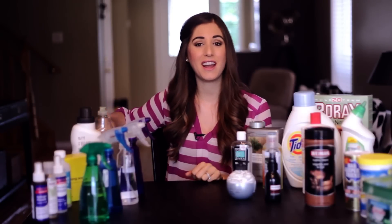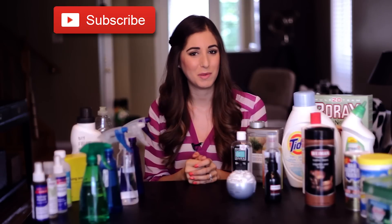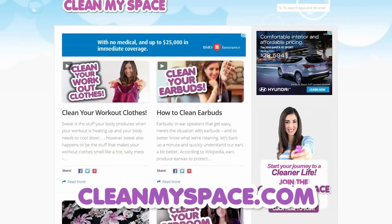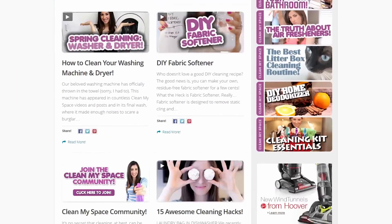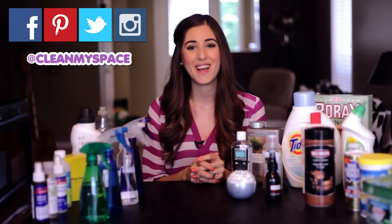There's a button down there that lets me know you care, so click it if you like this video. Also click this button right here to subscribe and start your journey to a cleaner life. You can also visit our blog at cleanmyspace.com and find us on Facebook, Pinterest, Twitter, and Instagram using the handle @cleanmyspace for more cleaning madness. Thanks so much for watching and we'll see you next time.